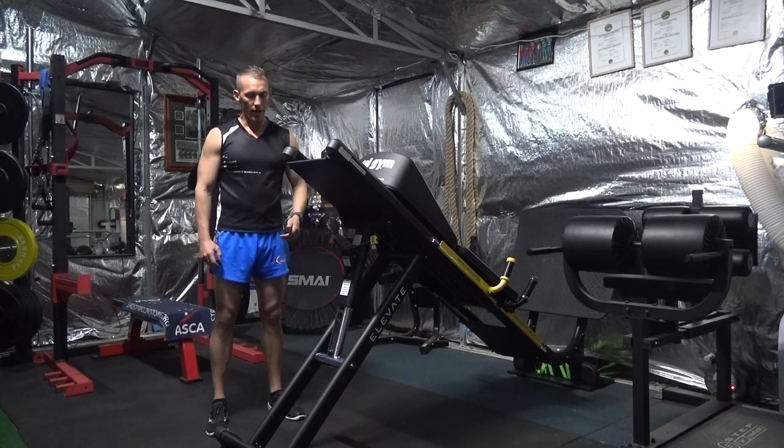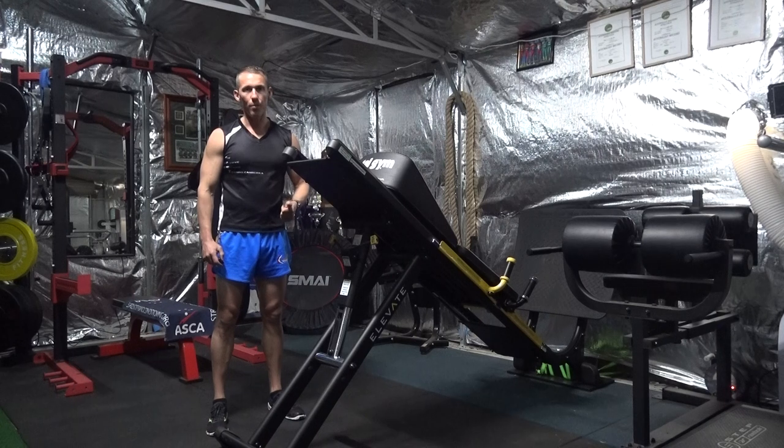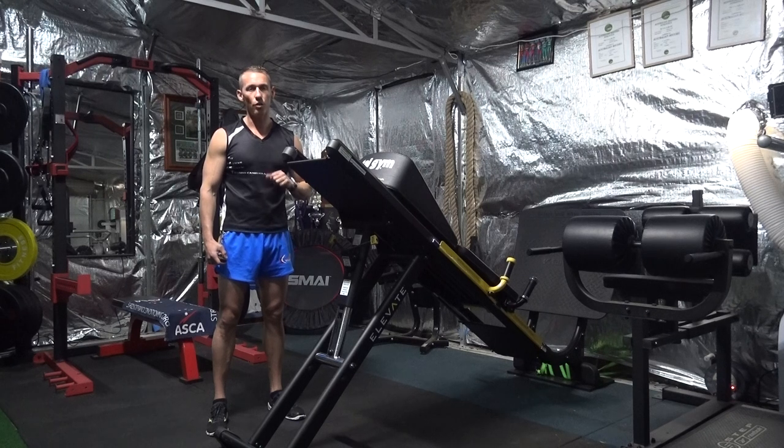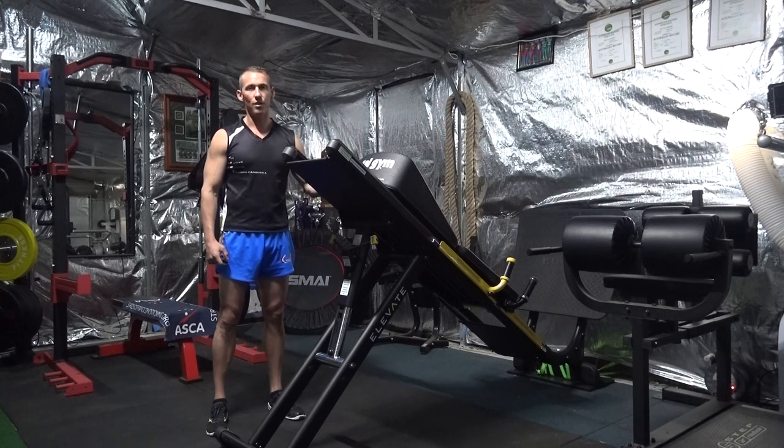So for the athletes that aren't after bulk but they're actually after explosive quick movements on an ongoing basis, this is a great machine.